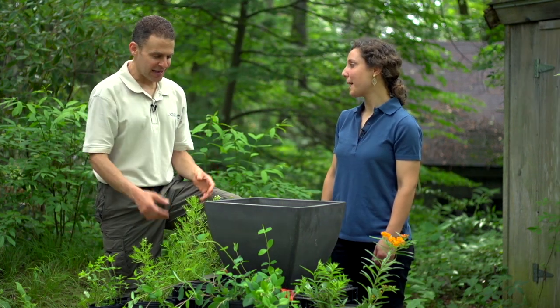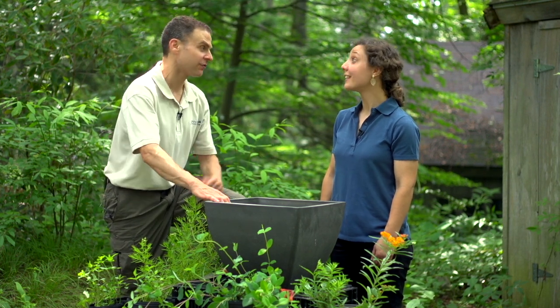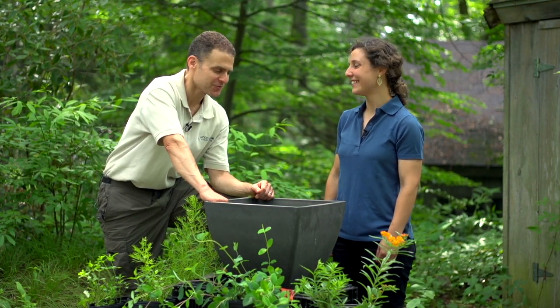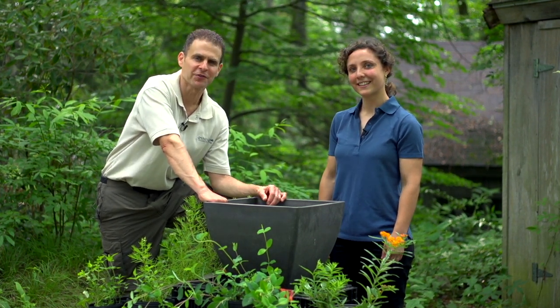This was absolutely fantastic. We've got stuff we can eat, stuff for the butterflies, stuff for the bees, and it looks good for all of us. Thanks for doing this — it's absolutely excellent. I hope you've enjoyed this edition of Growing Wisdom. I'm Dave Epstein.